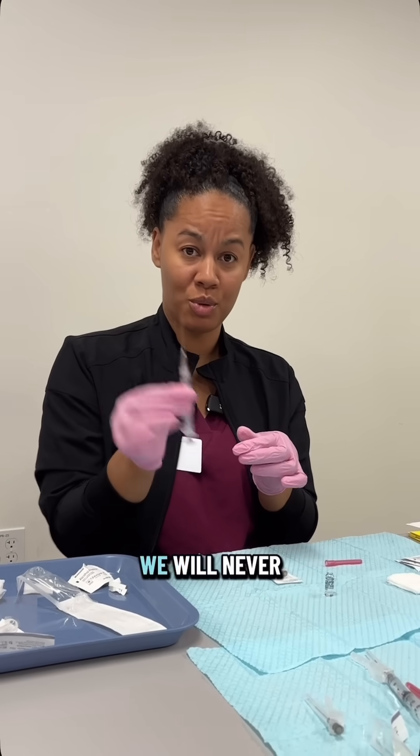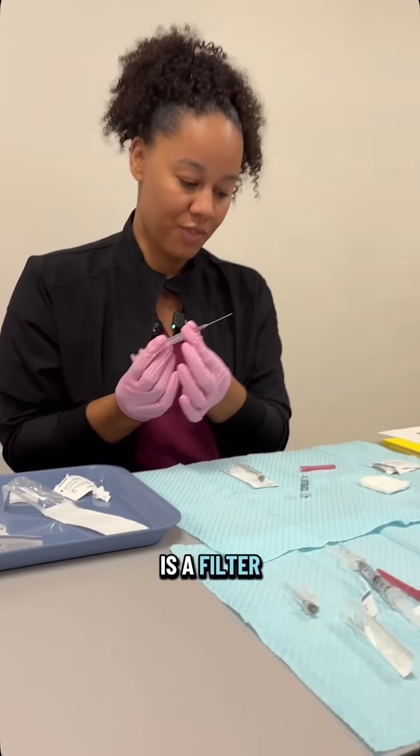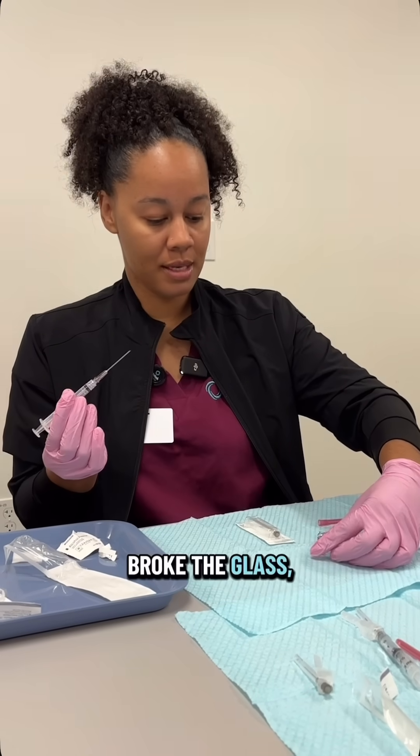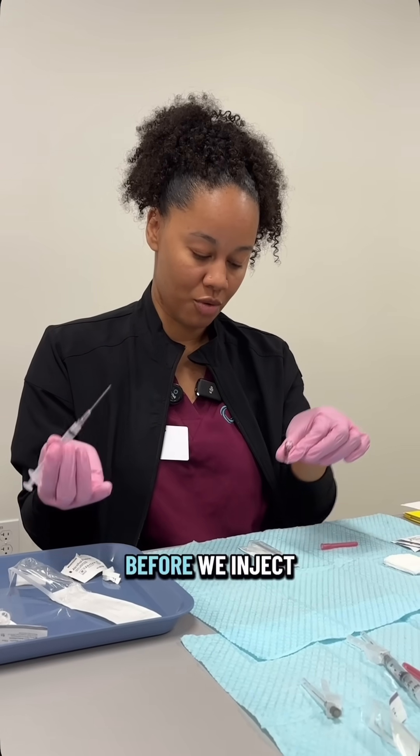This is a very big needle — we'll never inject anybody with this. But this is a filter needle, because since we broke the glass, I want to make sure that we don't get any glass shards into the syringe before we inject someone.